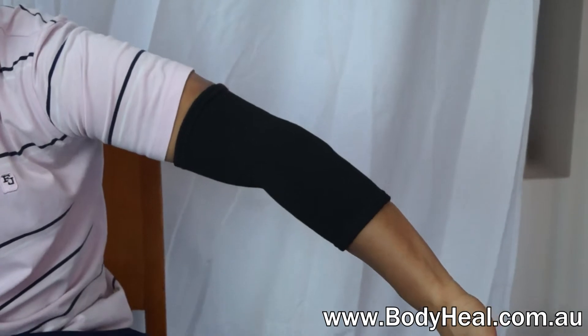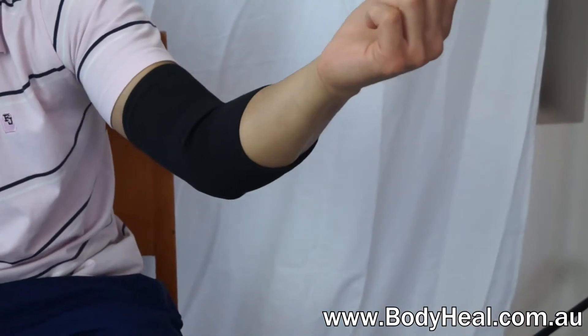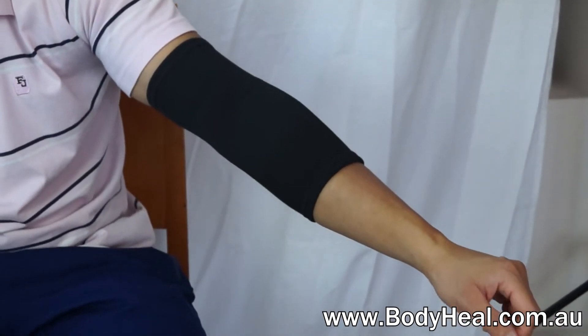It's a great therapeutic option for minor elbow pain related to conditions like tendinitis or tennis elbow. Get yours today at BodyHeal.com.au.